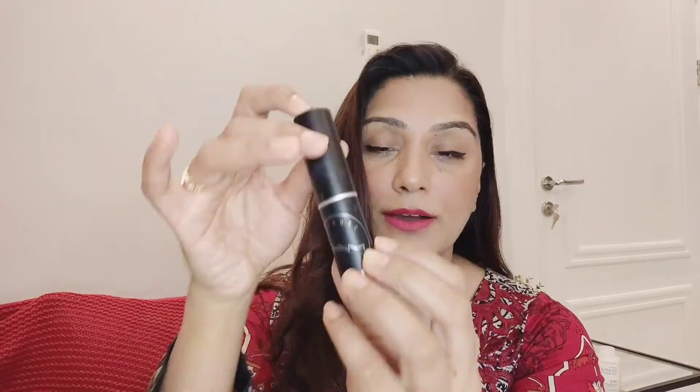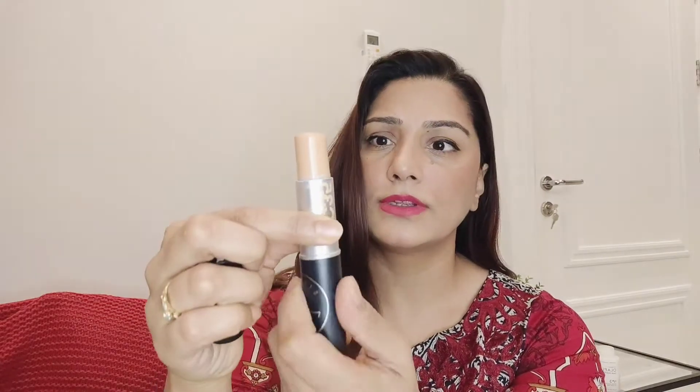The next product is again from my favorite Mac — the Studio Fix Stick. It's a stick foundation, which is very nice. It's a bit dry so you have to have your skin well hydrated before applying it, and you need to blend it with a beauty blender. But otherwise I love this one. It's very easy to apply — you just put some lines on your face and blend it smoothly.